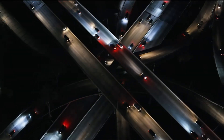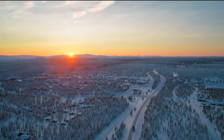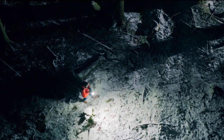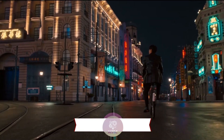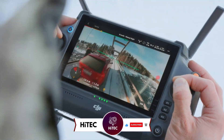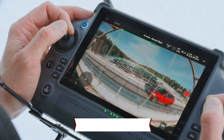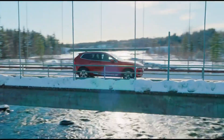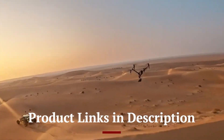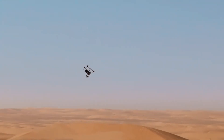Welcome back to Hitech, the ultimate destination for your daily tech fix. We've got an exciting comprehensive review of the DJI Inspire 3 that will leave you in awe. If you're new here, don't forget to hit that subscribe button and ring the notification bell so you never miss out on the latest and greatest in the world of technology. Check out the product links in the description below for easy access to purchase your favorite tech products.